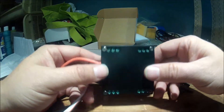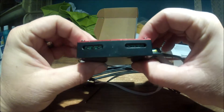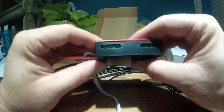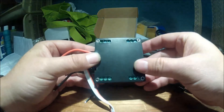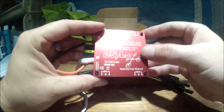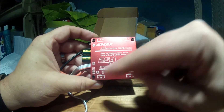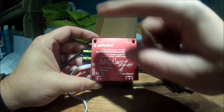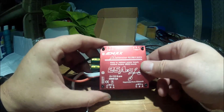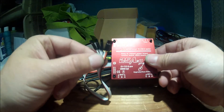Looks like there are screws for each connection, for each one of the motors. I think I'll go ahead and screw those in. As you can see, you've got M1, M2, M3, M4 — those will be your motor configurations. You'll have to hook up based on wherever you mount it, and then plug these in accordingly.